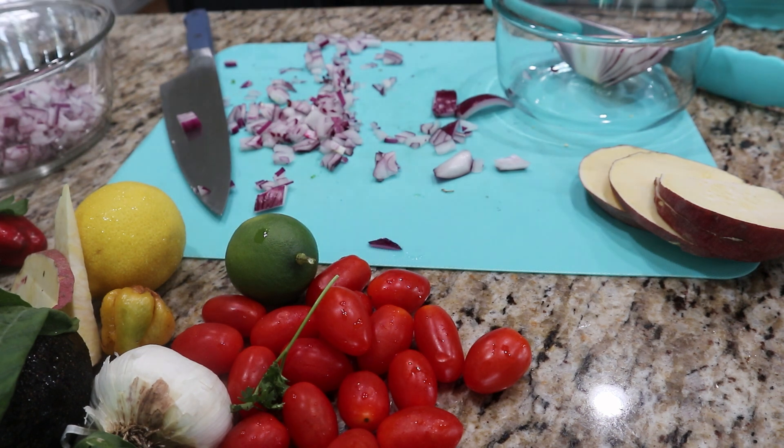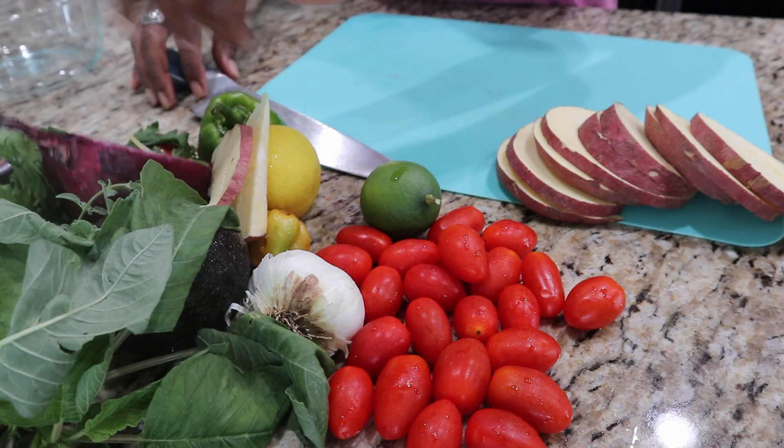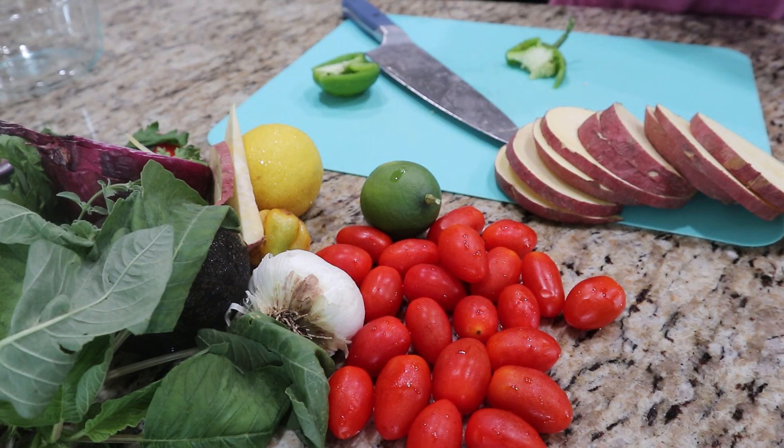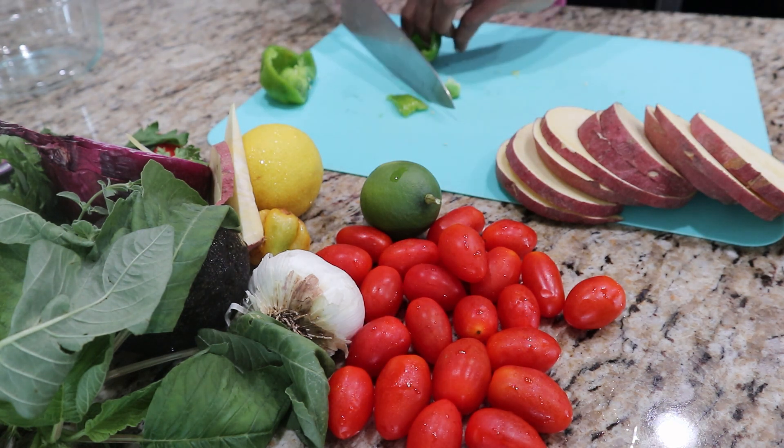Today we'll be doing a riff on the famous avocado toast. We'll be replacing the bread with sweet potato instead of bread. We'll be using sweet potato.